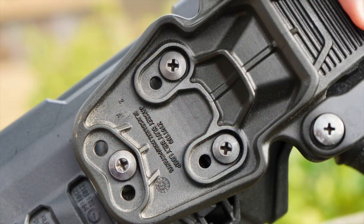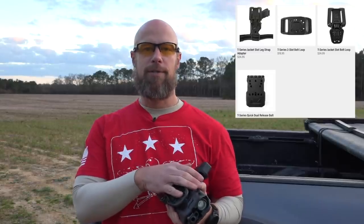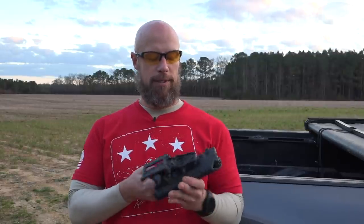On the back it has all different options in terms of how you want to mount it. This one has a little bit of a drop to it, which I do like personally, and they have higher-rise ones as well. They also make versions that don't index with the light, so if you have a gun you don't carry with a weapon light, you can get that as well.